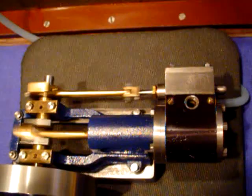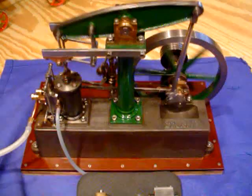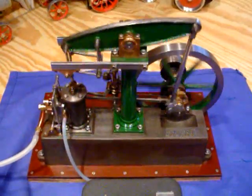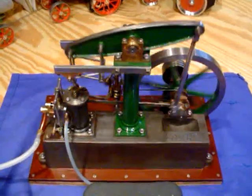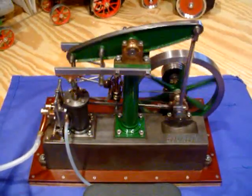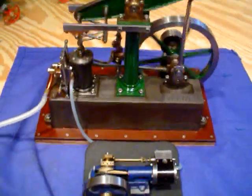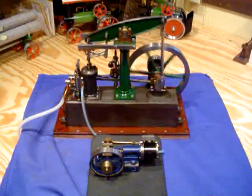What's kind of cool though is it is running off of the exhaust coming out of a Stuart beam. I thought I'd just give that a try and see if it could actually turn it over, and it does. It makes the 10H turn at a nice realistic speed and actually slows down the Stuart beam. So there's the pair of them, and that's about that.